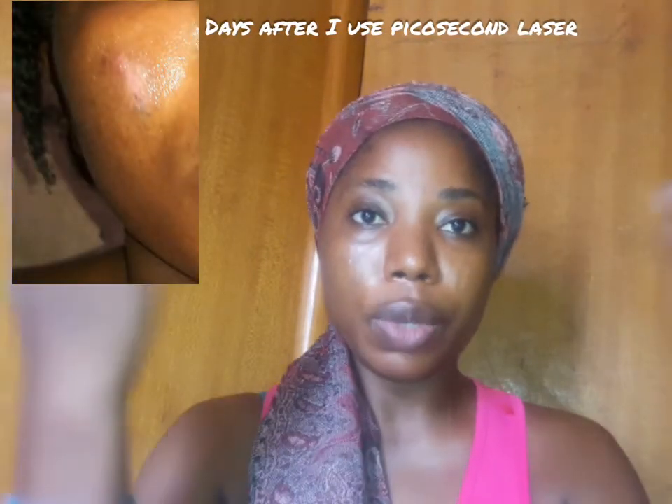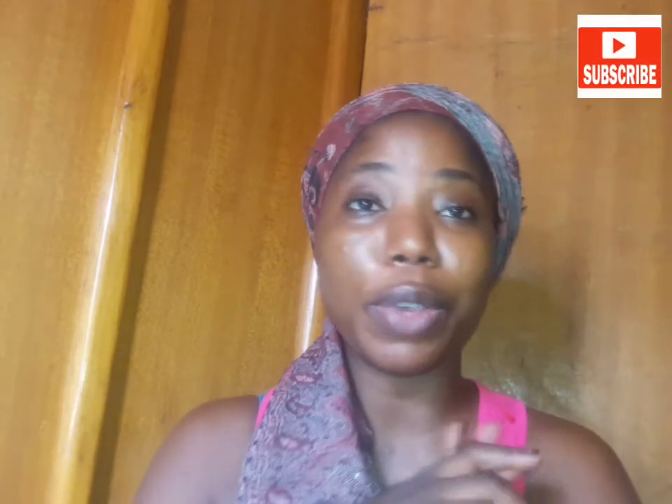This is my face currently - I used the Pico circle laser recently and as you can see in this picture I just did it. You can see it hasn't blended into my face yet. It takes weeks to blend, so you might have to stay in the house first before it blends, because everyone is going to ask what happened to your face.